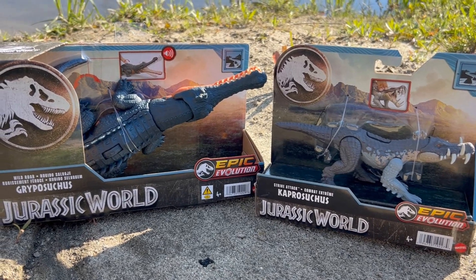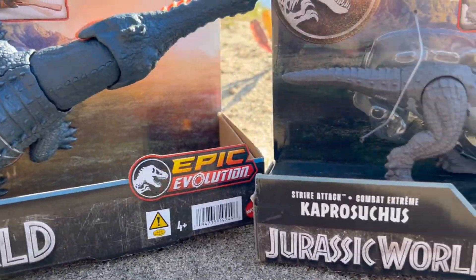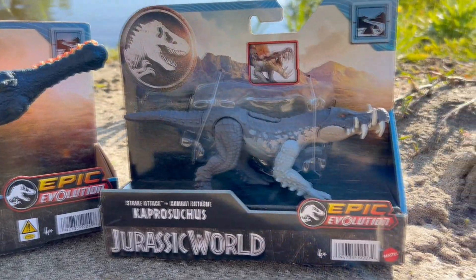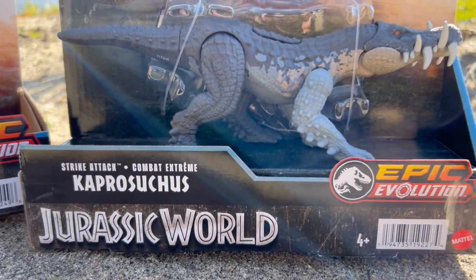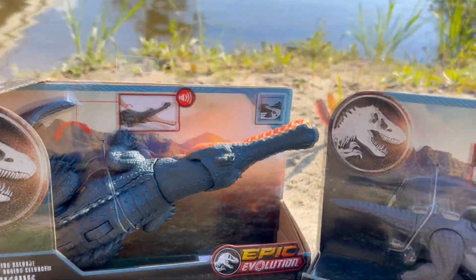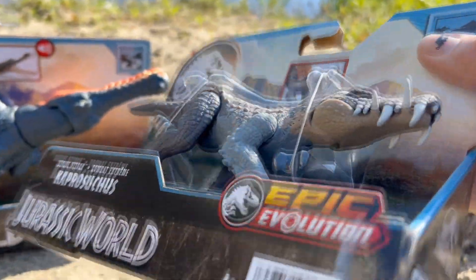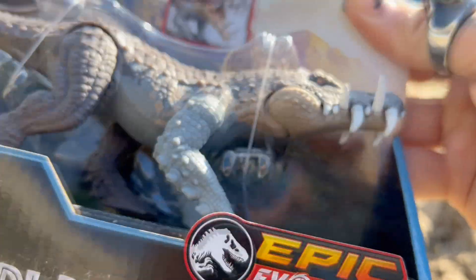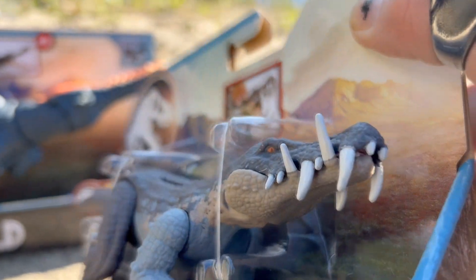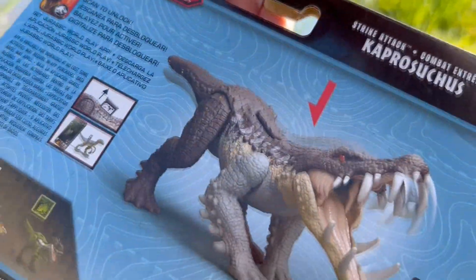Hey, what's up guys! Today we're going to be taking a look at a couple of the new Jurassic World Epic Evolution figures, both of them being of the crocodilian descent. First we have Kaprosuchus right here, and then we have Gripposuchus right here. Quick look at Kaprosuchus in the package — Epic Evolution jaw snapping action. Just look at those teeth, and that stubby little tail.